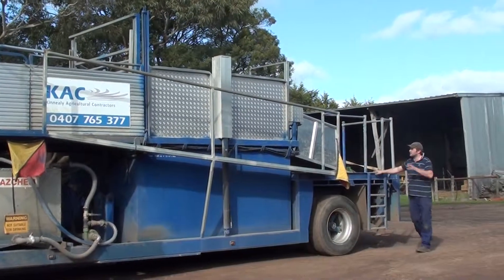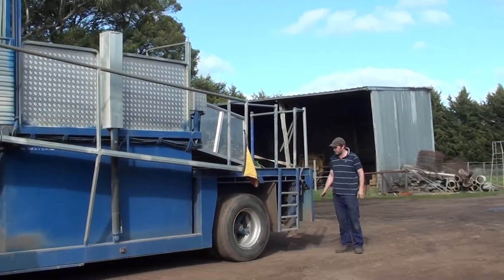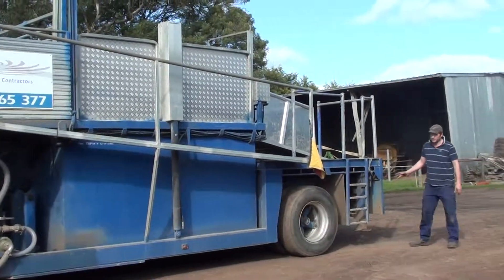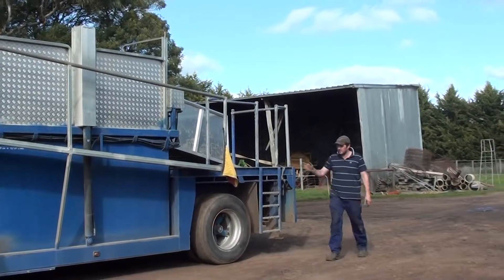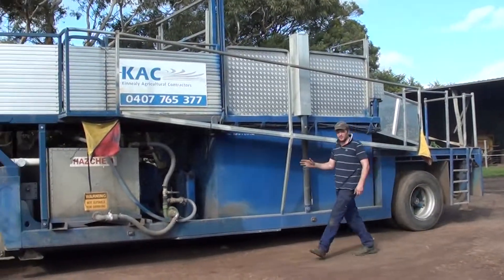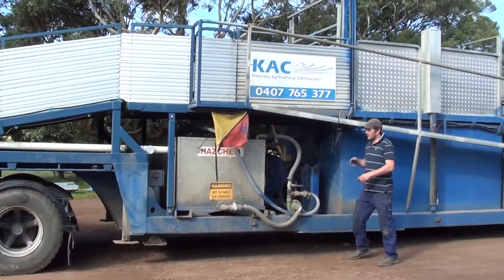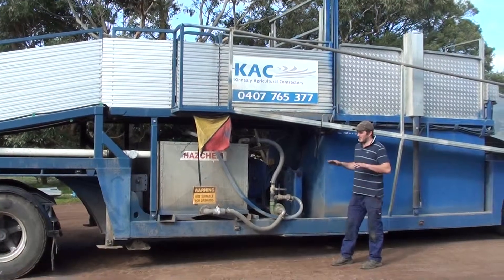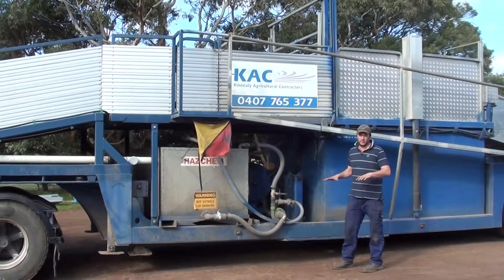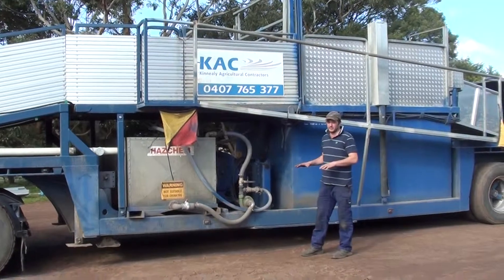The ladder takes you up into the control valve area, where you actually control the sheep dip from. The sheep dip unit also has six landing legs. We had a choice of hydraulics but decided not to. These landing legs are rated at 40 tonne. They're self-hand-winched and can be adjusted with the weight. They're reliable and actually no worse than hydraulics — very simple.